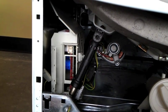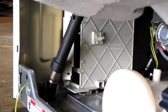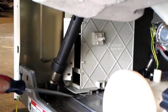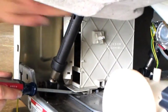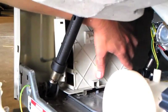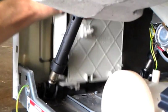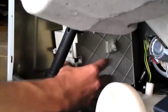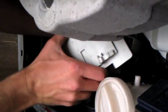The MCU housing has four legs that are in slots in the bottom of the washer. The front leg on the right may or may not have a locking tab on it. If yours does, use the flathead screwdriver to lift the tab up as shown. Then grab the MCU and pull towards the front of the washer. Once it slides forward about half an inch, it will lift out of the base. Tilt the top of the MCU back and carefully work it out the front of the washer.